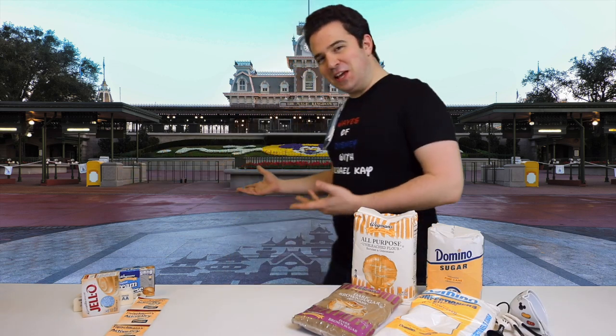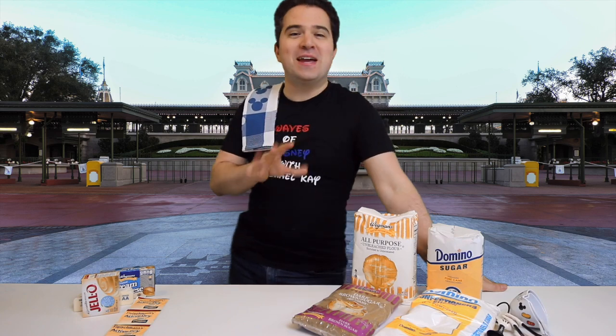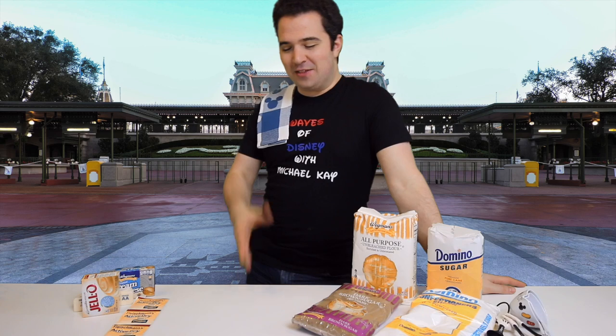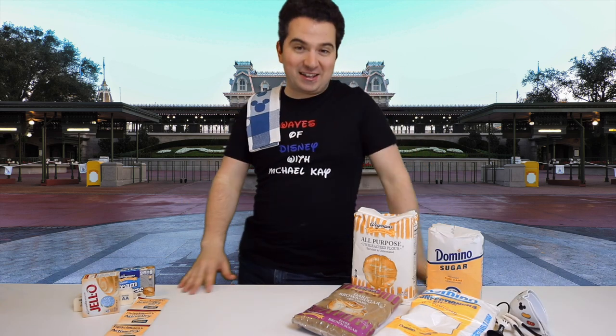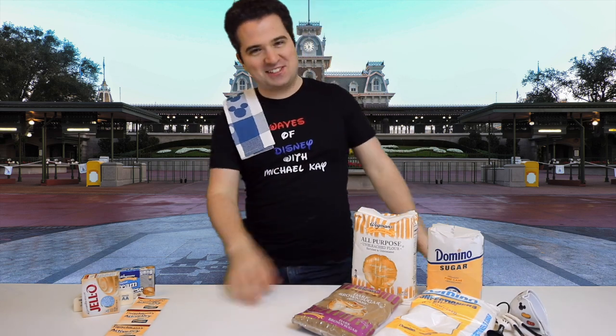Hey there everyone, Michael here. Look at this perfect day we have in the Magic Kingdom, and today we're going to make the old style Main Street Bakery cinnamon rolls. These cinnamon rolls are not sold in the Magic Kingdom anymore at all — the only way to get them is to make them. I can think of no better way to taste the magic here at home. Let's get started.